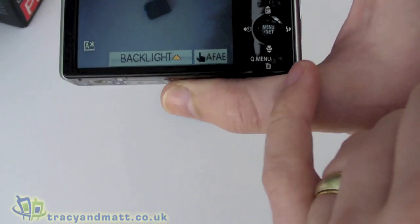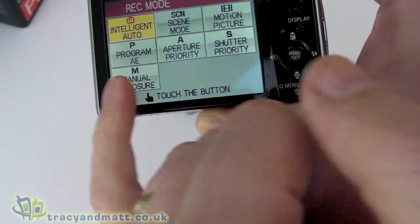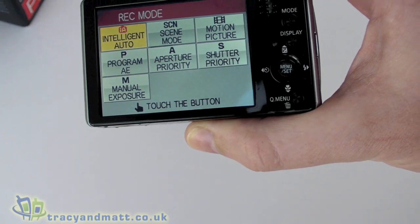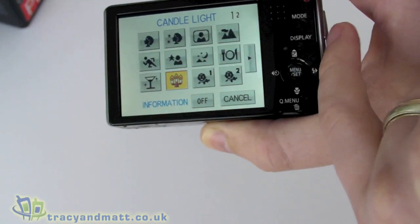We can cancel out of that. There's a backlight control, and then we can go into the different modes: intelligent auto, program AE, manual, aperture priority, C modes, and we can also record videos. All of this is accessed through the touch screen.